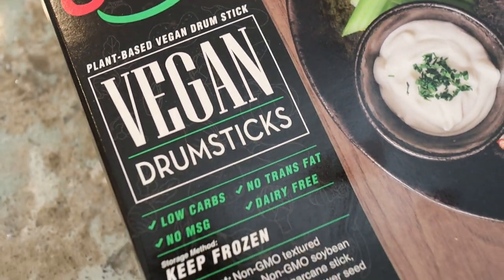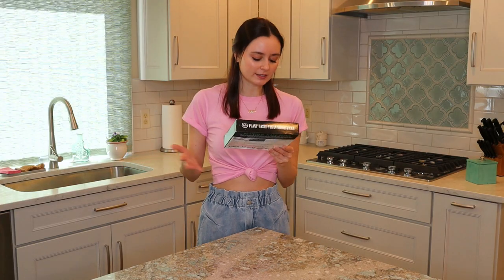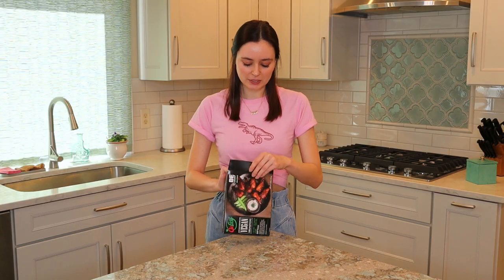Today we're going to be trying the ones by Bee Leaf. I ordered these online — I haven't seen them in stores yet, but honestly I haven't seen a lot of vegan wings in stores, which makes me sad. The packaging looks really nice. It looks like their main ingredient is textured soybean protein, which is very normal for vegan wings. Now for this, you keep them frozen, and it says for preparation you need to thaw them overnight, which your girl didn't do. But I left them out of the freezer on the counter for a good four hours, so will this work? I don't know.